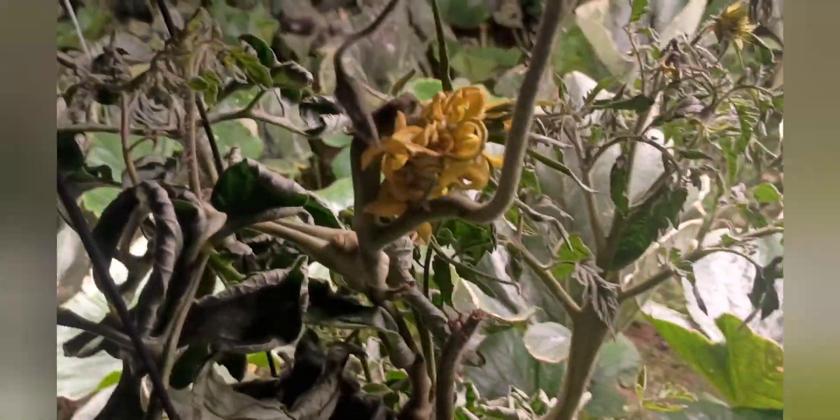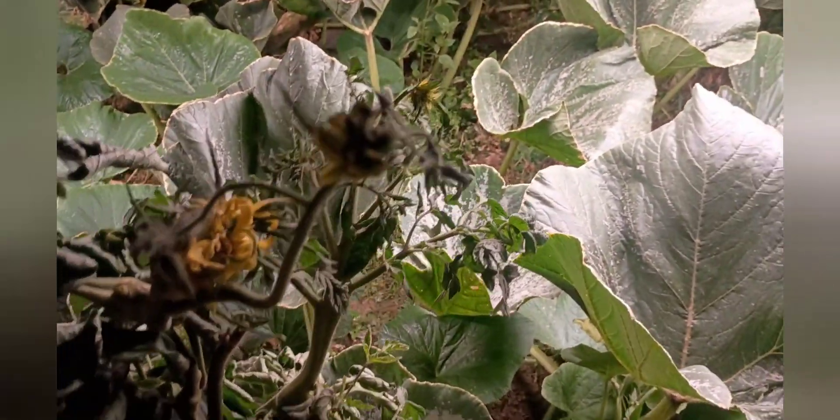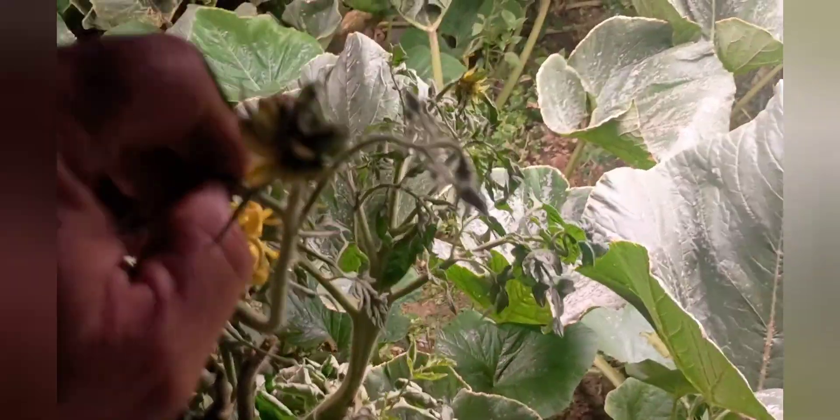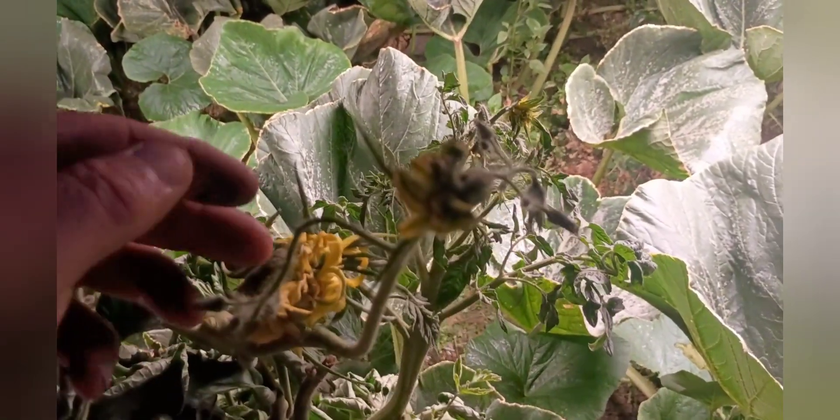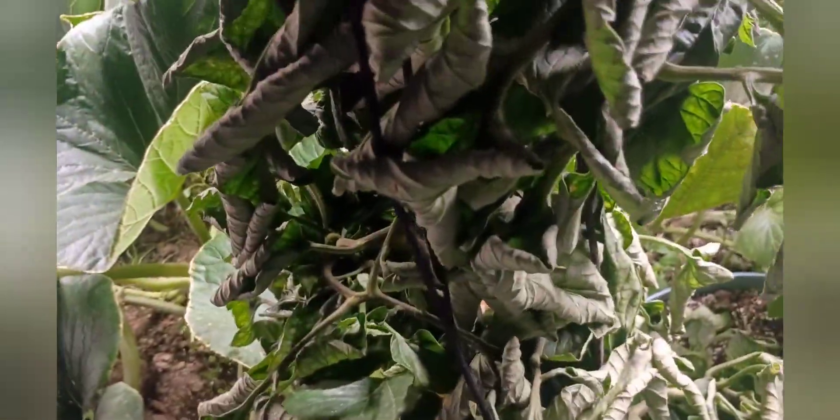I don't know if it's fused or what's going to happen with it. It's kind of late in the year to get anything real good off of it, but we'll see what happens. I do have some other blooms on here that I've got to pull off, just so they're not sucking nutrients from that one or that one down there.